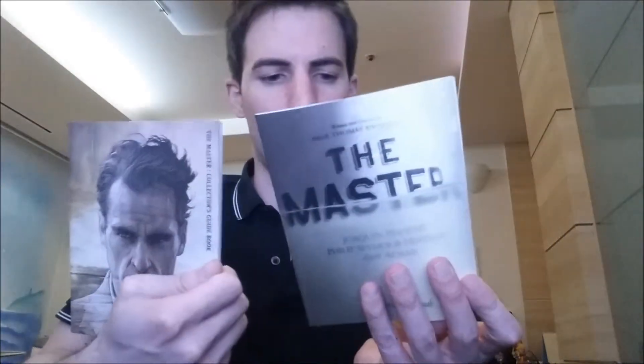Inside the booklet, as to be expected, there are high quality color photos with essays. The pictures are the same as the lenticular edition — it's pretty much the same booklet, just a different style. One is a lighter, flexible paper that fits inside the steelbook; the other is higher quality, thicker paper housed inside the slip case.